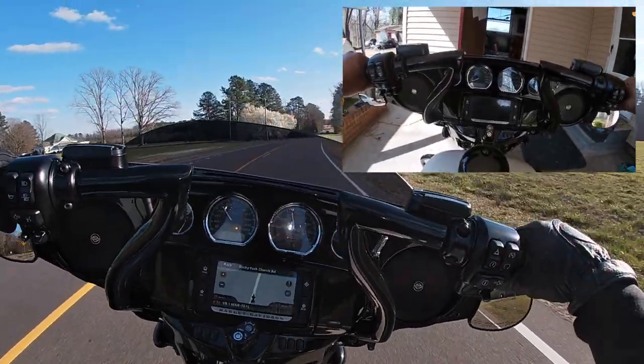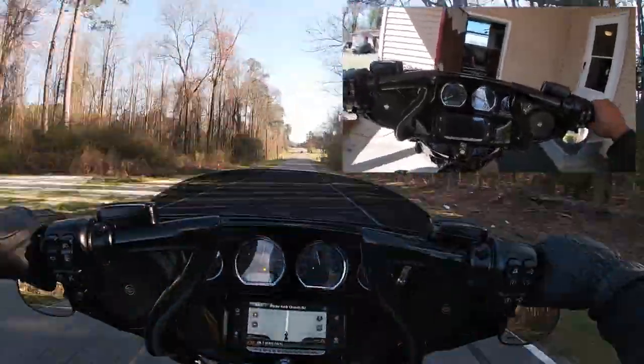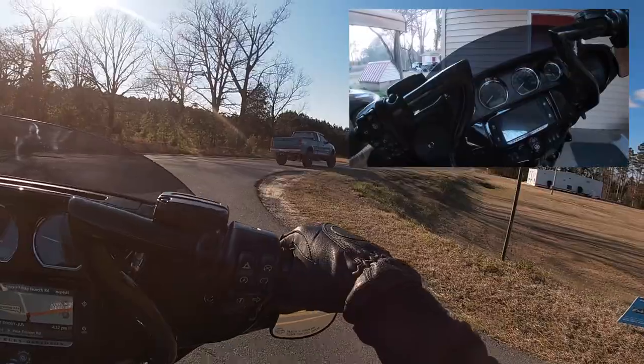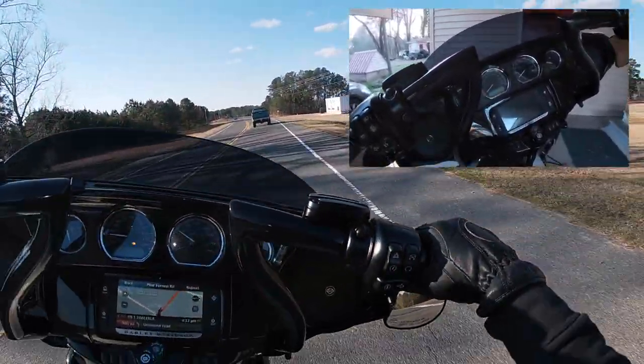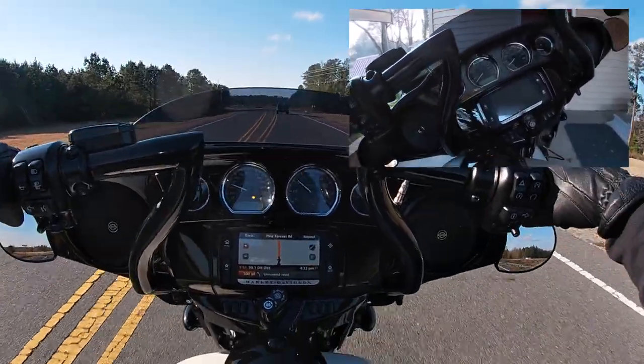They feel good. Great quality. My other bars were that matte black; these are glossy black, matching the fairing and the rest of the gloss black on the bike. You know, that doesn't hurt — they look good.